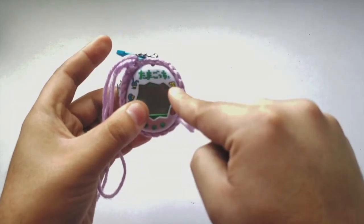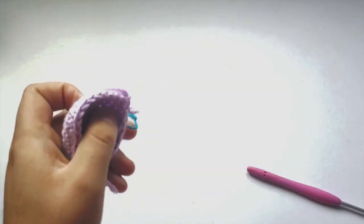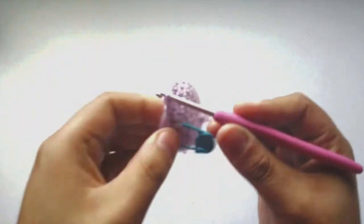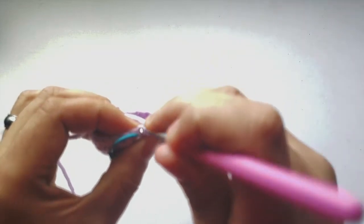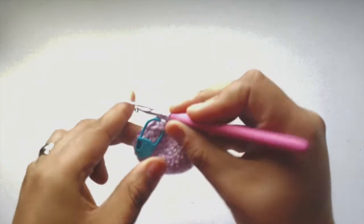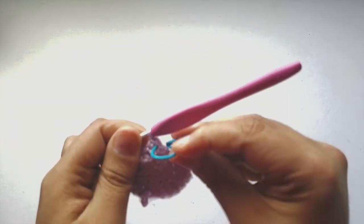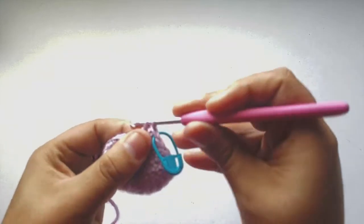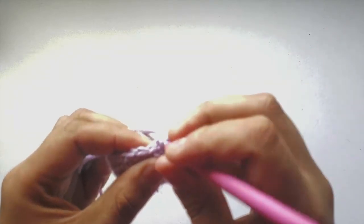We're going to do another single round of single crochets, and then a round of slip stitches to get that nice edge. Put the hook back onto the yarn. Now that we're back at the beginning, go into that top chain of the single crochet round underneath where the ring is. Take out the stitch marker and bring it back to the top so we know what round we're in. Then do single crochets all the way around yet again, just to get more body to the case.